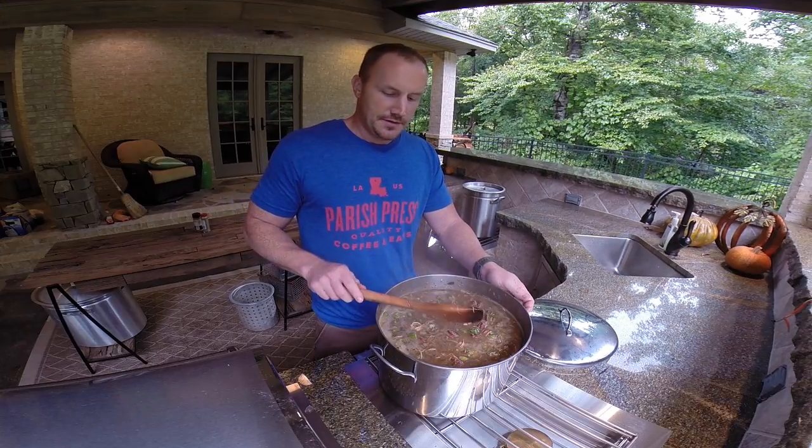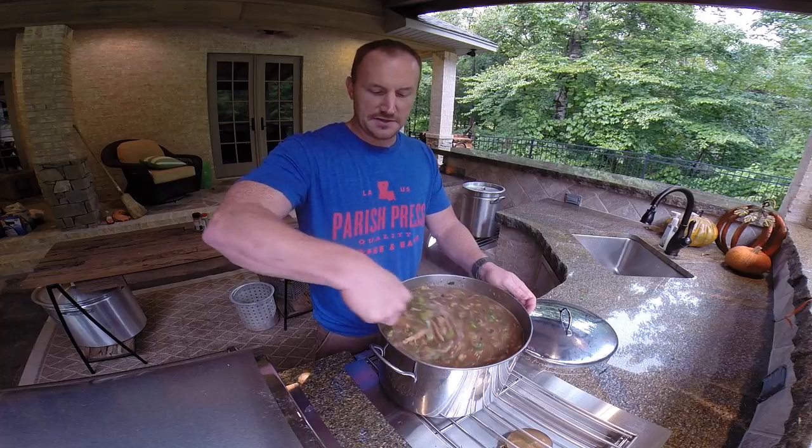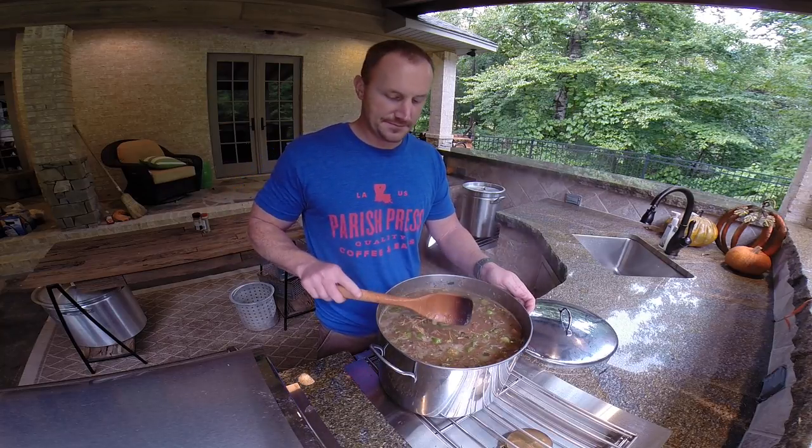Gumbo tends to be better as leftovers, so tomorrow is actually when this is going to be eaten. There's probably about 30 people — depending on how hungry they are, this should feed them. Like I said, this will just simmer for several hours today. We'll put it in the fridge tonight, bring it back out around noon, let it heat back up and simmer until about 6:30, and it'll be ready to eat.